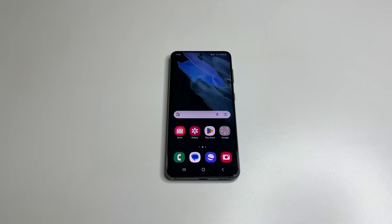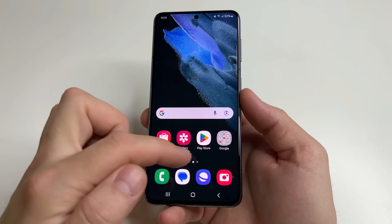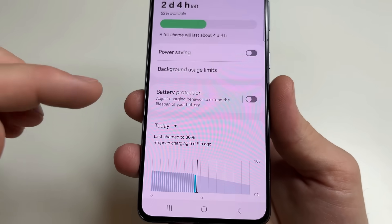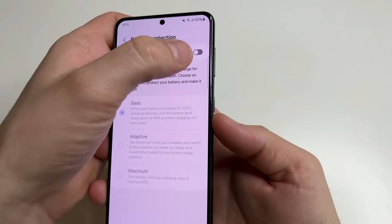In order for the battery to be in good condition for as long as possible, it is worth turning on the function that does not allow the battery to charge above 95%. If you have an Android phone, head to main settings, scroll down to battery and tap on that. Here you can see the feature battery protection — tap on that and turn it on.